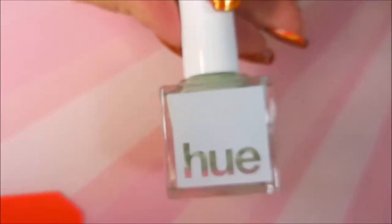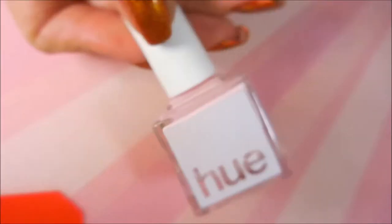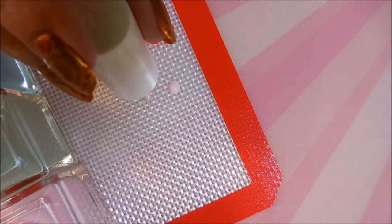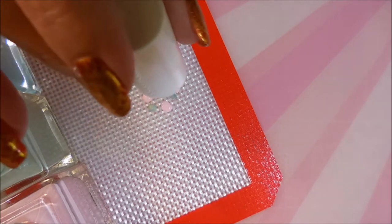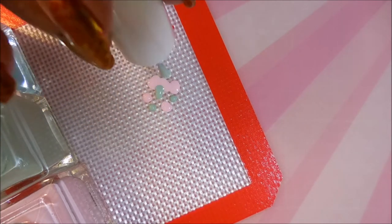And here are the Square Hue polishes: Allegro, Pirouette, and Après Queue. And I'm going to use this Starry Stamper from Born Pretty and this little mat that I just picked up today at Walmart. It's really cool, I love it. It's over in the clearance section — I love stuff that's on clearance.